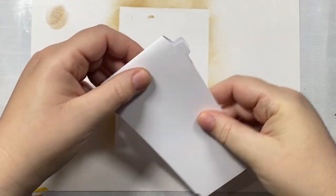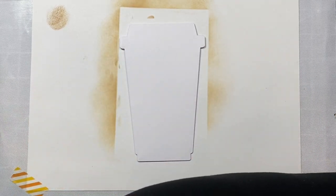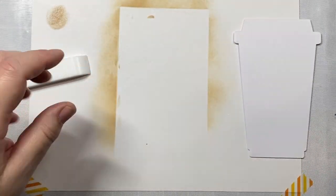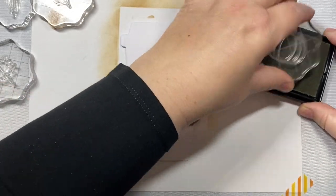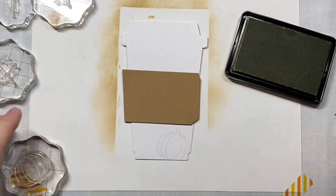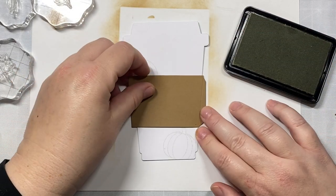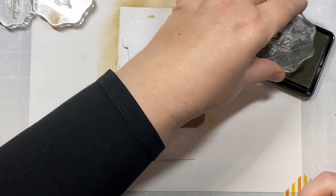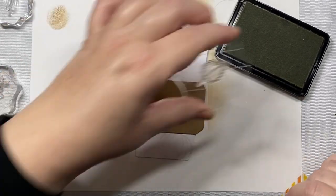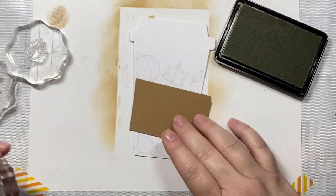I cut out our coffee cup from a coffee cup die from Honey Bee Stamps released about two years ago, as well as this gift card holder released around the same time. The paper I'm using is Copic Express It blending card — it's my favorite cardstock to use when Copic coloring. The stamp set I'm using here is the pumpkin patch stamp set, and we're going to make a little pumpkin spice fall autumn themed pattern to go on our coffee cup.